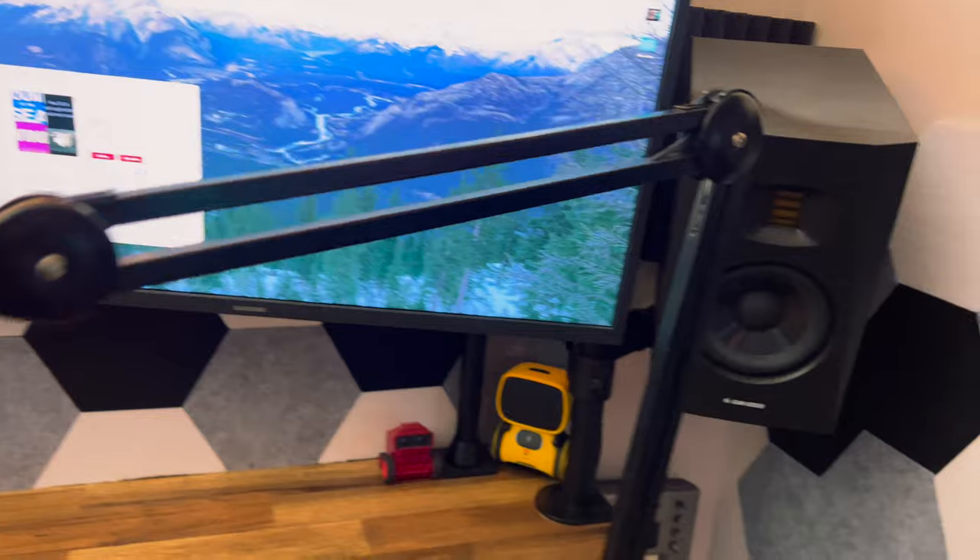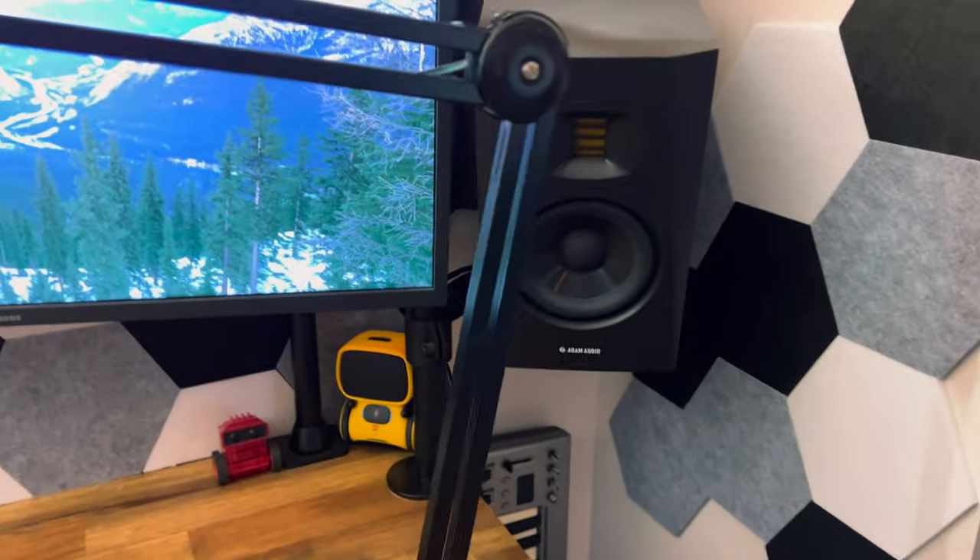One of my favorite mics for podcasting and recording voiceovers is the Shure SM7B. But one thing that kept me from using it was having it on an arm like this PSA-1 — it was kind of the staple arm you'd use, but it got in the way, didn't look good on screen, and would obstruct my view. But then Ulanzi released this.